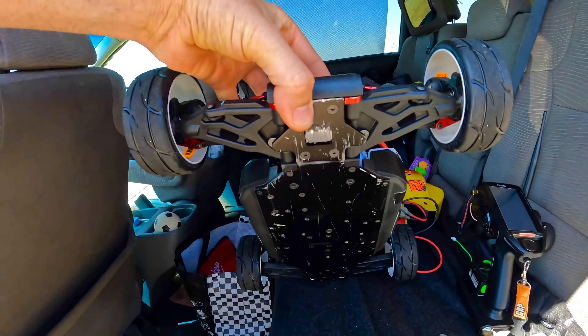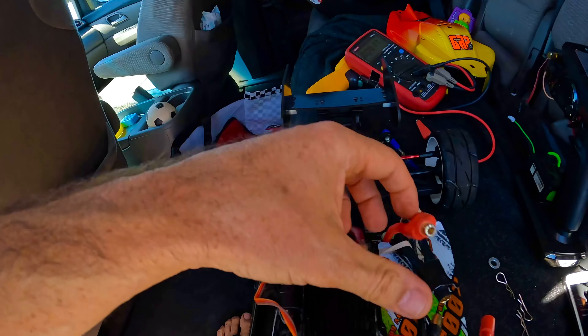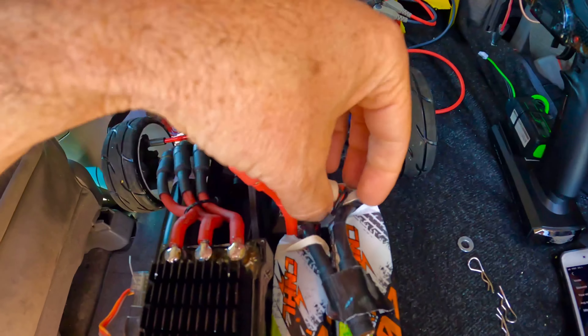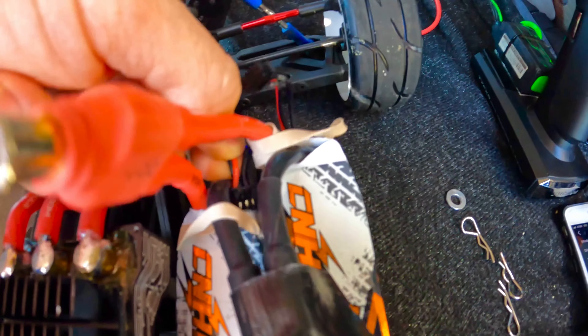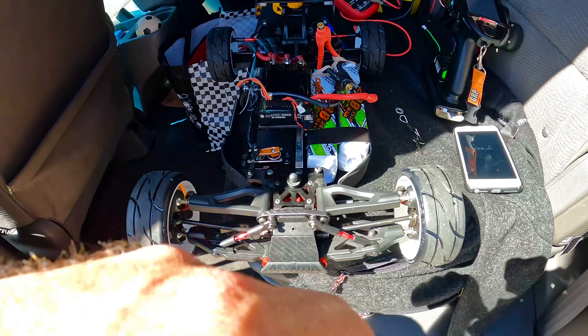XLX2. Stock chassis Typhon. No stretch, no nothing — don't need it. Here's the leads. There's one, there's two. 134 with a stock chassis Typhon on 3S.